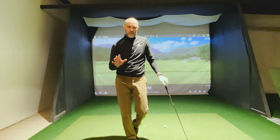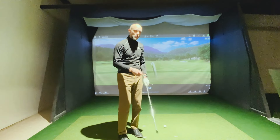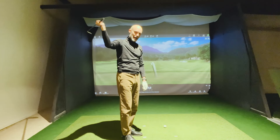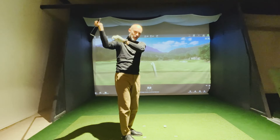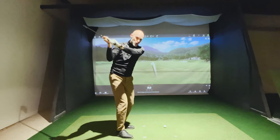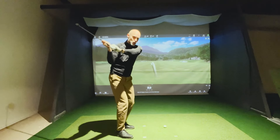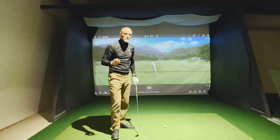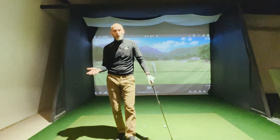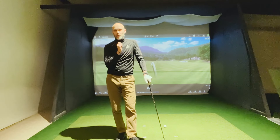This is how you shallow the club in transition. The steepening/shallowing measurement looks at the first four inches — how your lead forearm and club are moving in the first four inches. Is it steepening or shallowing? What we see from the best players is they are very neutral, about plus two to minus two. Plus two is steepening, minus two is shallowing — that's where the best players in the world are.